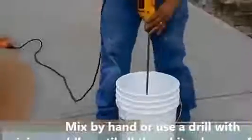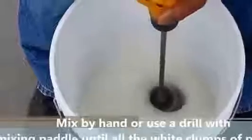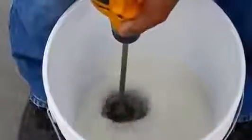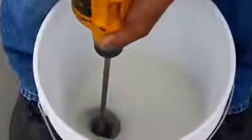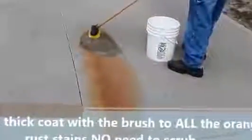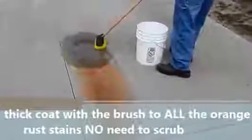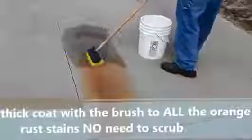The product has approximately a four-hour life before it loses all its strength in the bucket after it's been mixed with water. The first thing we do is take the brush and apply it heavily — we want to put a nice rich coat on top of it. We don't need to scrub; we just need to make sure that all the orange stains, light or dark, are covered with the material heavily.